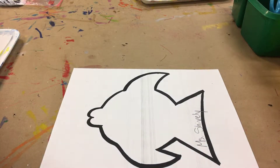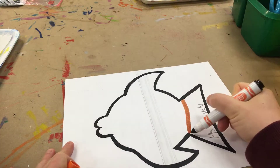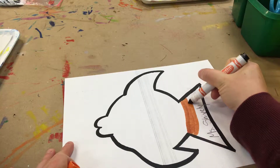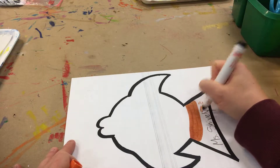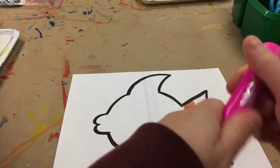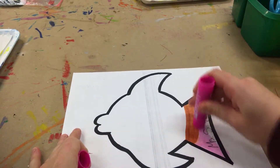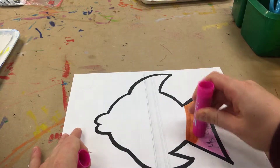Then you're going to add some color. Remember if you're going to use markers, turn your marker on its side so that it can cover a larger area at a time rather than just coloring like this — this will take you way too long. I would recommend using something like paint sticks because there's quite a few steps to this, so you want to make sure you're not coloring the whole time.